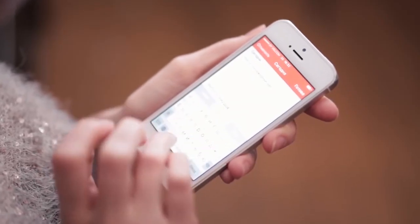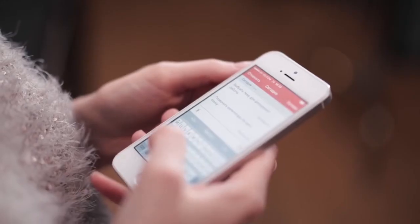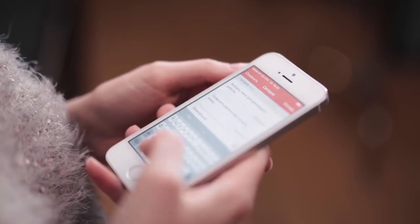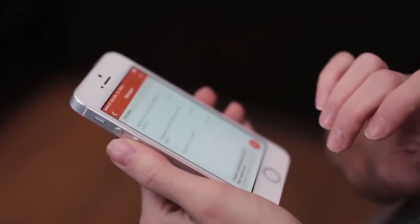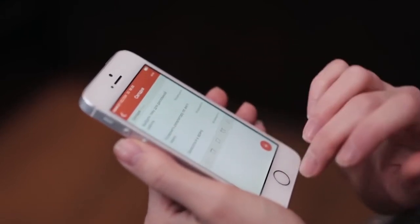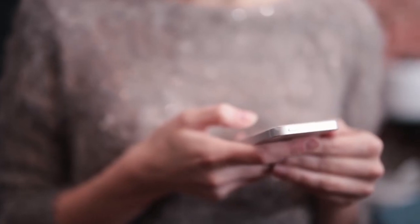Соблюдайте регламент: ничего не откладывайте на завтра или даже на один час. Установите для себя определенную дату, составьте конкретный список дел и приступайте. Выработайте привычку — чтобы сформировать и внедрить в жизнь новую привычку, требуется от 20 до 40 дней. В этот период вам придется нелегко. Но если вы справитесь, ваше новое занятие просто перейдет в разряд одного из обычных дел.